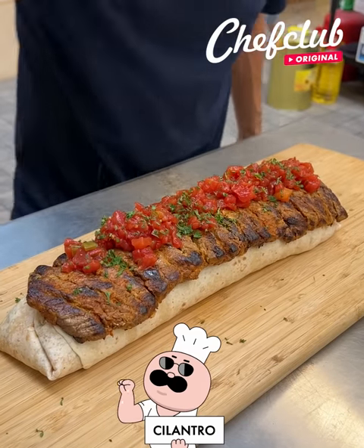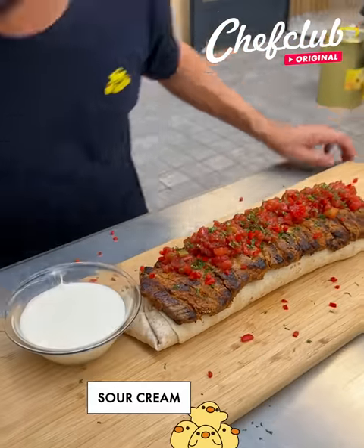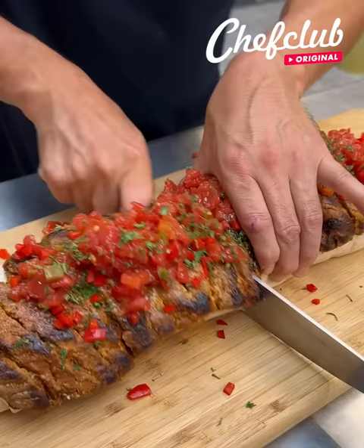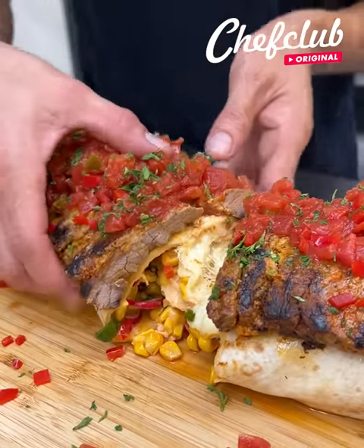Some chopped coriander — cilantro if you will — and just for a little extra spice, some red jalapeños. All you have to do now is enjoy. Wow, I'm going for a bite y'all!